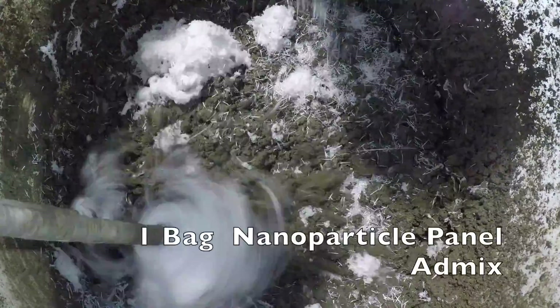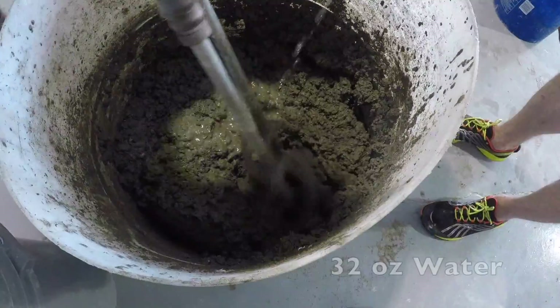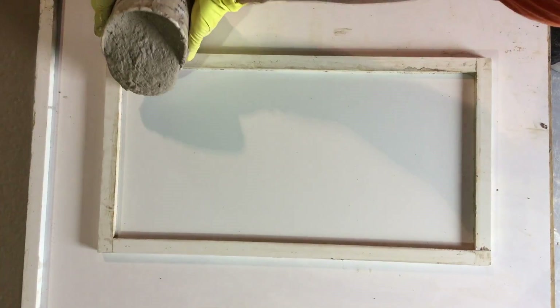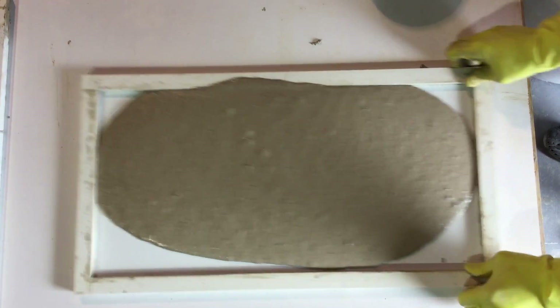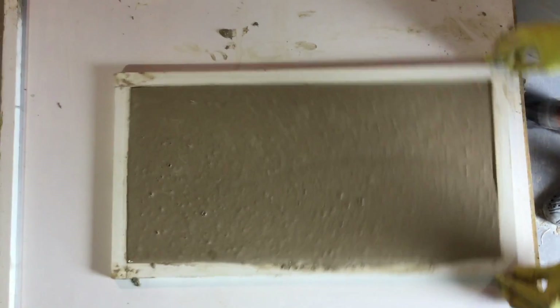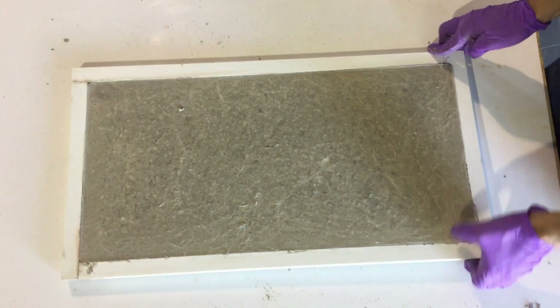Step 3: Add a bag of adfibers panel mix and finish with 32 ounces of water. The mix should be self-leveling in your hand. When casting, dose enough concrete to fill the mold. Shake and vibrate the mold to allow self-leveling. Let the mold sit horizontally overnight or apply vacuum dewatering methods.